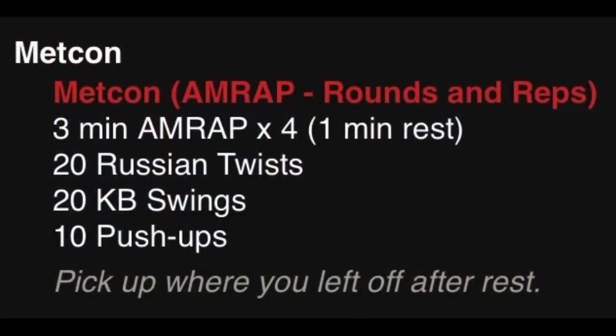Then we're going to be doing a Metcon — 3-minute AMRAPs times 4, with a 1-minute rest in between those rounds.